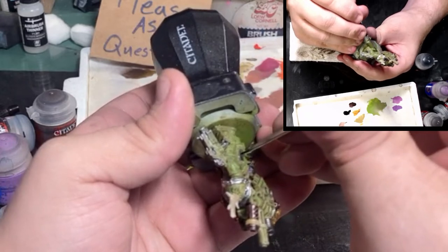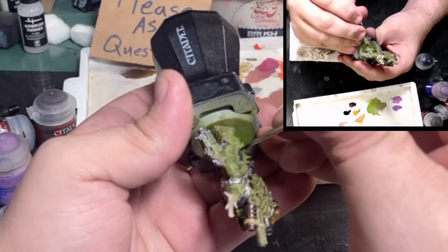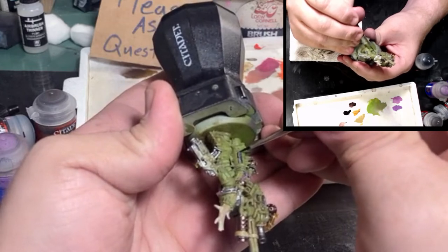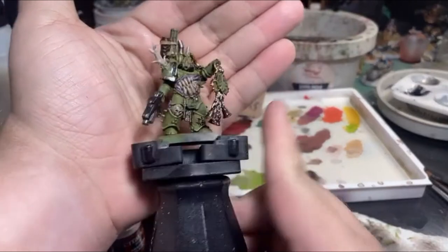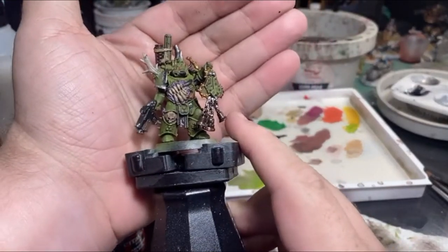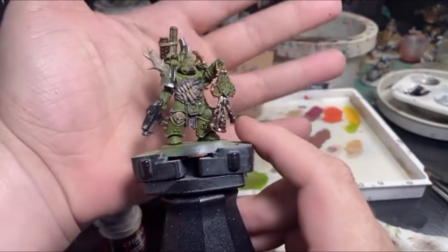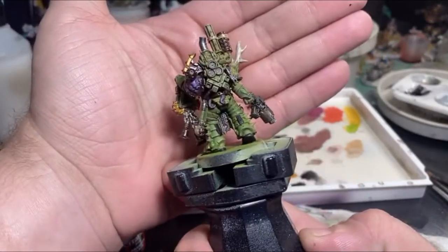You could put a little bit of gloss coat on once you put your dullcote down just to keep that red glassy and make it look like glass. Here we have it before basing and before doing all of our weathering pigments — I just wanted to show it off so you could see what mine looks like. Hopefully yours looks something similar and hopefully we've had a lot of fun along the way.